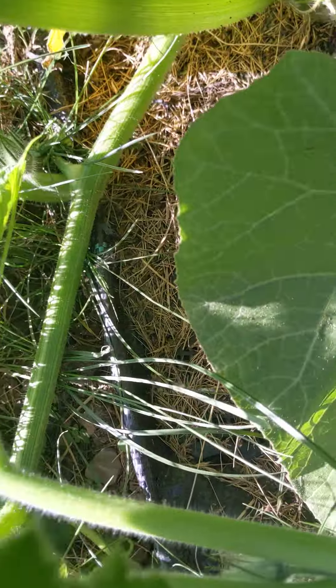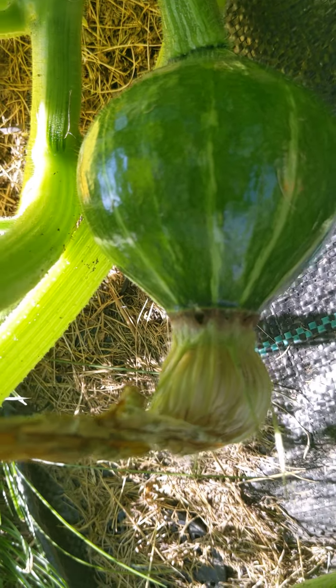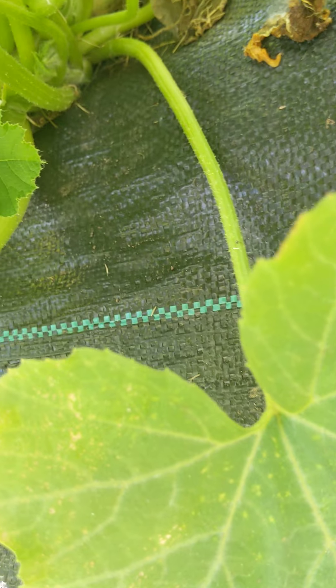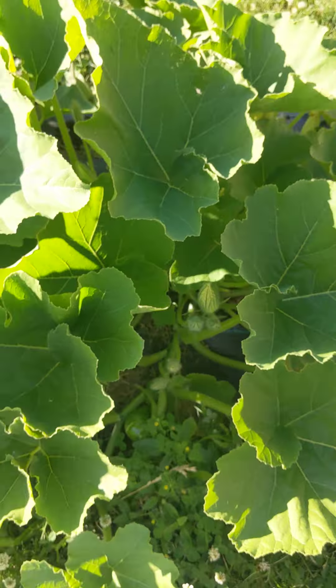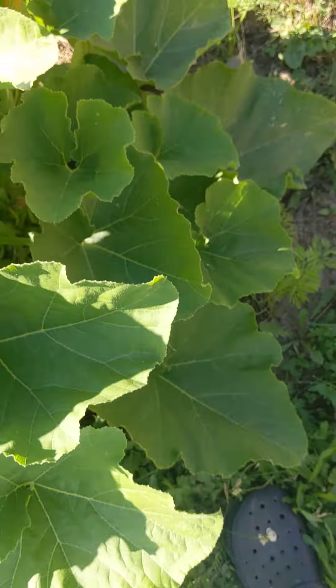Finally going to be getting some pumpkins — this one is holding now, looking bigger and shiny with no yellowing. There's another one over here, so I think I have two that are going to hold. There are some more under here; some already fell off. At one point I thought this plant was going to be a zucchini because it wasn't going anywhere, but finally it started sending out branches and producing lots of pumpkins.